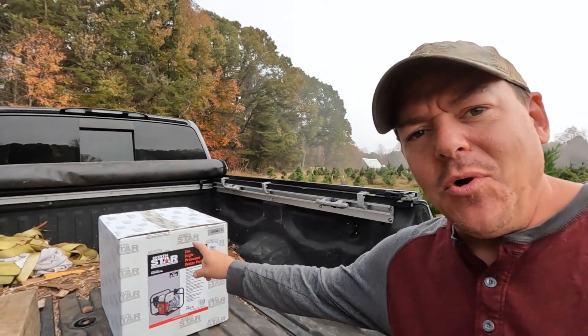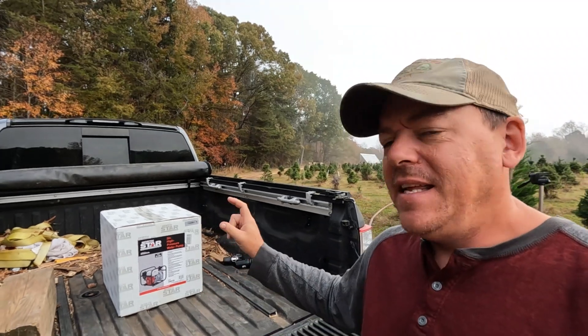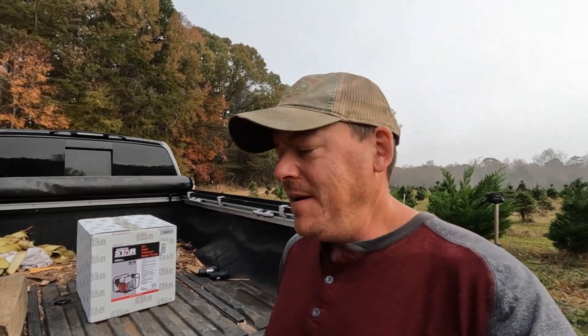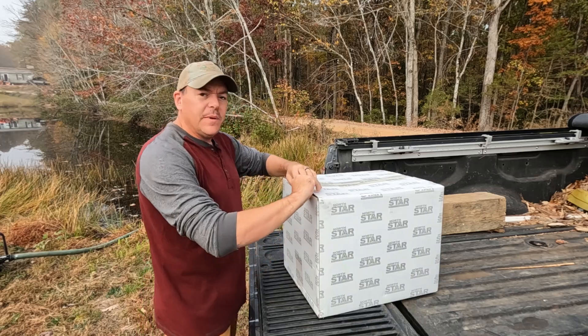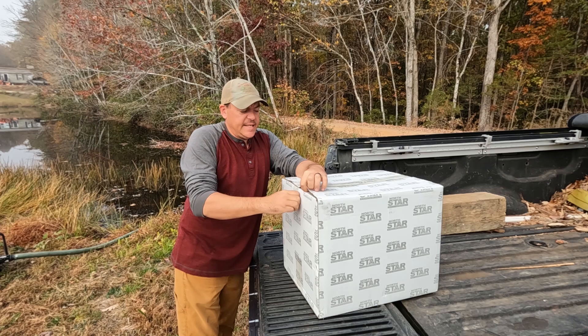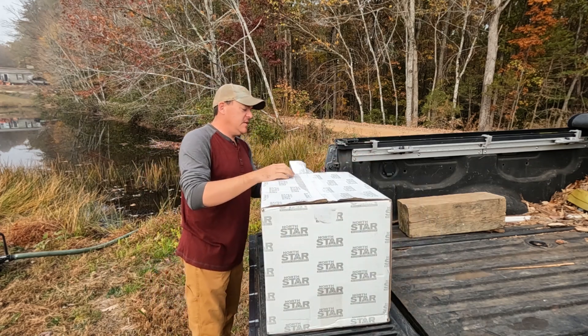So today we're going to try a higher pressure pump. In the truck here, I have from Northern Tool a two-inch high-pressure pump that has an operating pressure of up to 94 PSI, which would be more than double either of the other pumps that I have. The first thing we've got to do is unbox this pump, get some oil and gas in it, and get our cam lock connections in order.